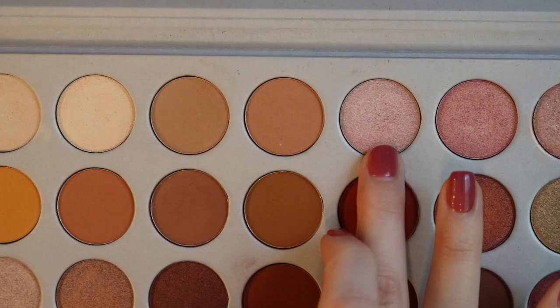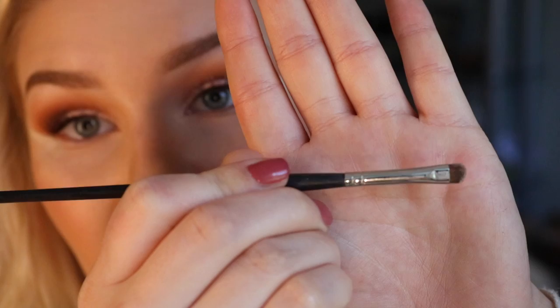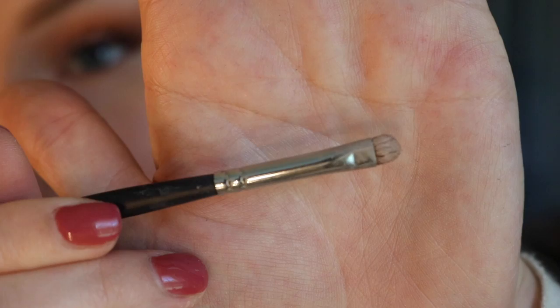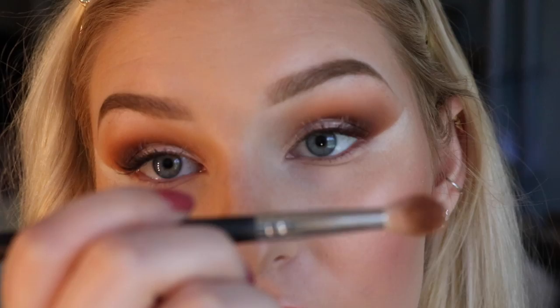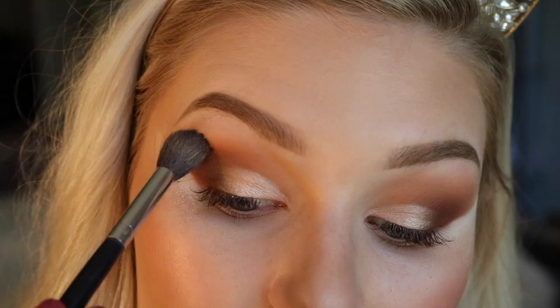So now I'm going to be going in with this shimmer shade right here — these are super, super pretty. I'm applying that on my finger and then tapping that on where I have the concealer. Then I'm going back in with that little detailer brush, the Morphe M213. This side is covered with concealer and this side is completely free, so we're going to be using this side to put that shimmer eyeshadow on. Then I go back in with my Morphe M513 brush, blending up those edges by tapping and swirling the brush around, blending everything together one last time.